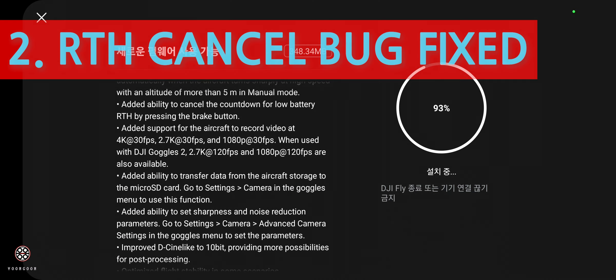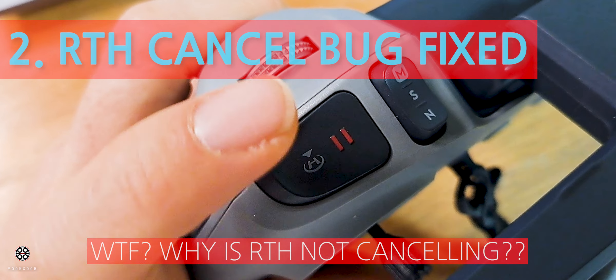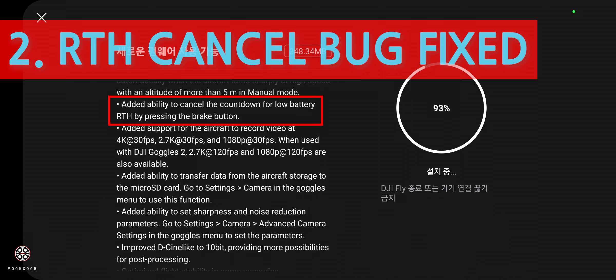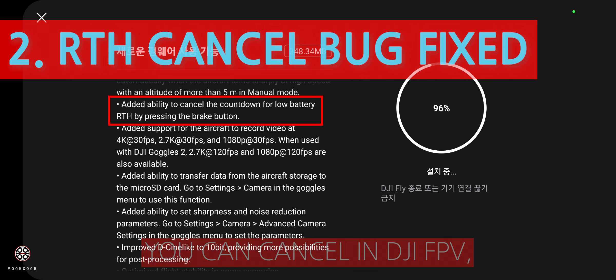The dangerous part for me was that you couldn't cancel the return to home when you were flying. When you lose your signal, besides the low battery warning, what happened was it automatically goes into return to home mode.